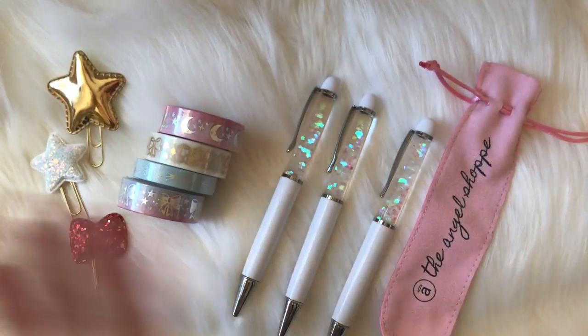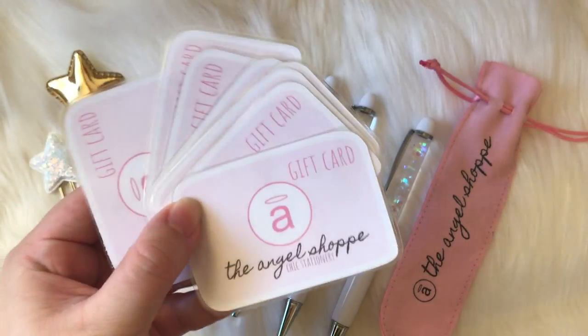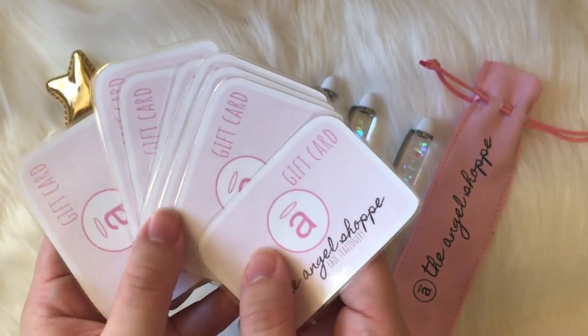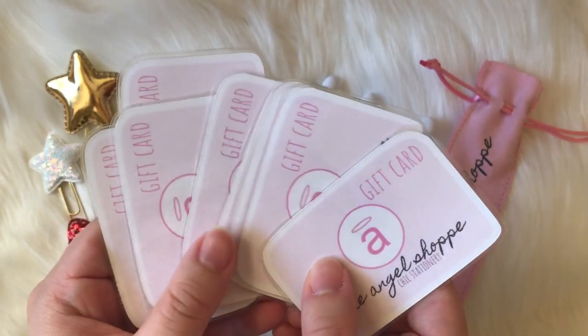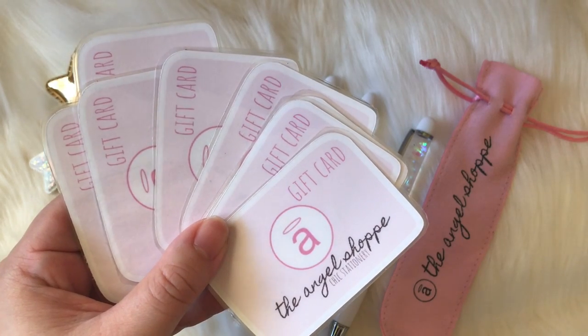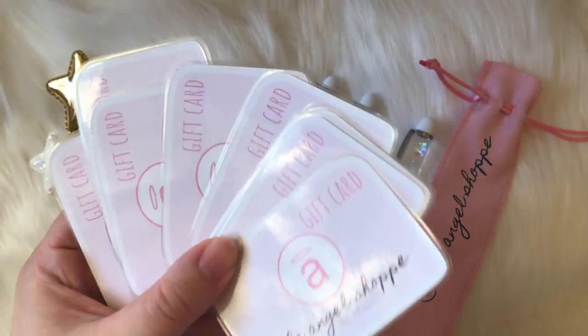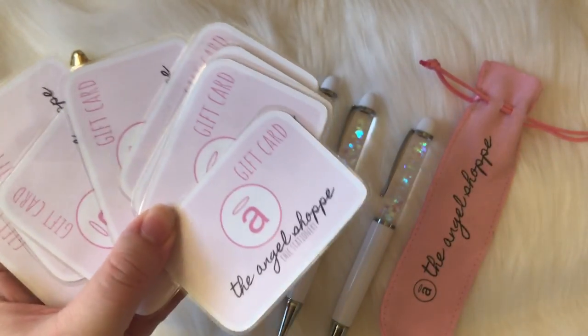For now I'm gonna show you the winter box. I also wanted to mention the shop now has gift cards, so if you want to pick up a gift card for one of your friends, we have them in a whole variety of different amounts. You can get them in digital or hard copy form — that's what they look like. So I'm just gonna jump into the winter box now.